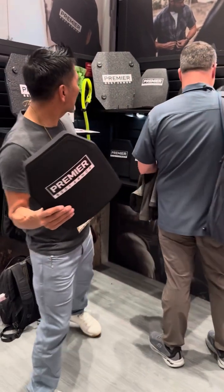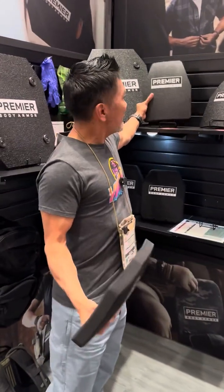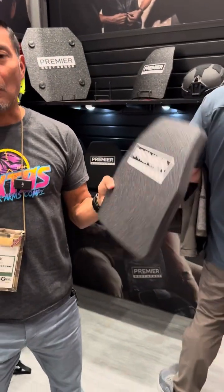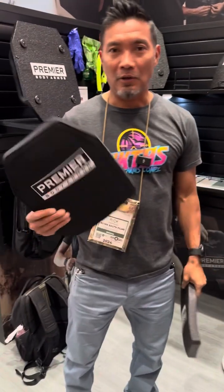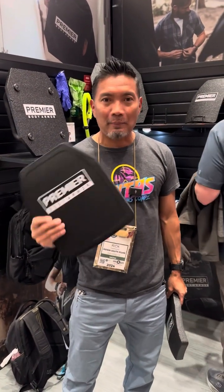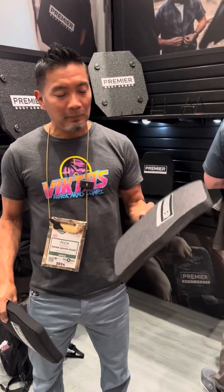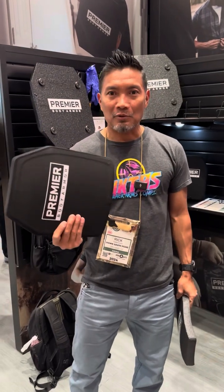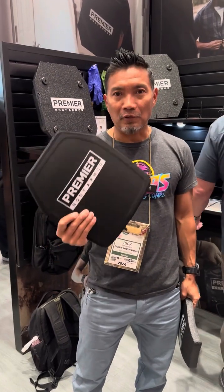$250 for this plate, and the American-made plate from the factory is coming in over $400. So this is another way to try to get people into plates. If you want an American-made level 3 plus plate, they have them, and now they have this one available for $250.